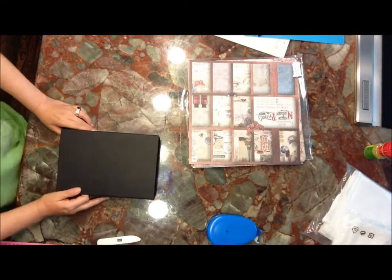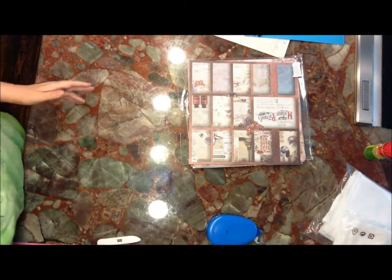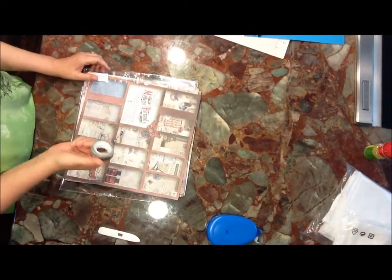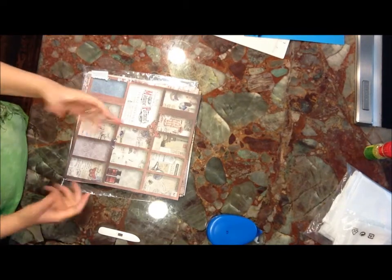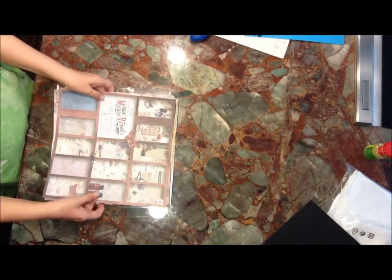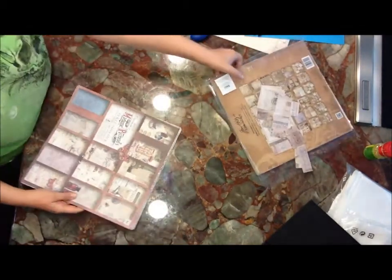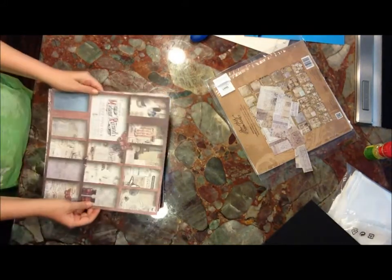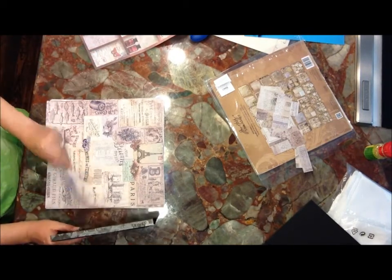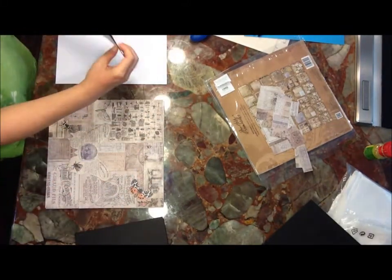I'm not sure, and the reason why is because I'm trying to think of what paper I'm going to use. We're going to go to the paper first, but I don't want it to be too busy. I have thought of a few different places to use this washi tape to pull it all together as a theme. I know that that is a Tim Holtz washi tape.